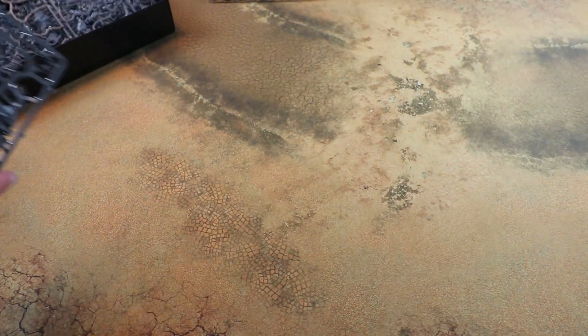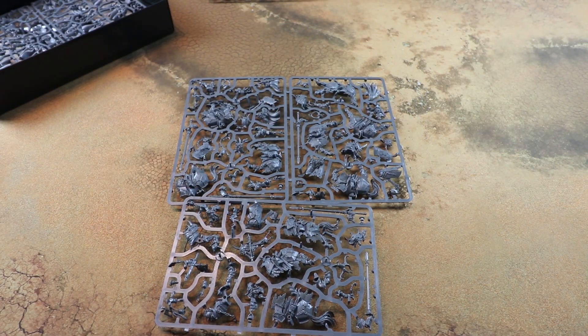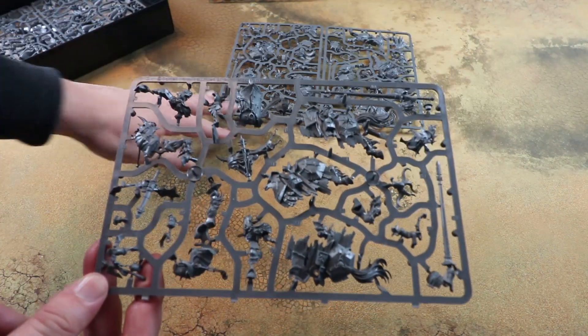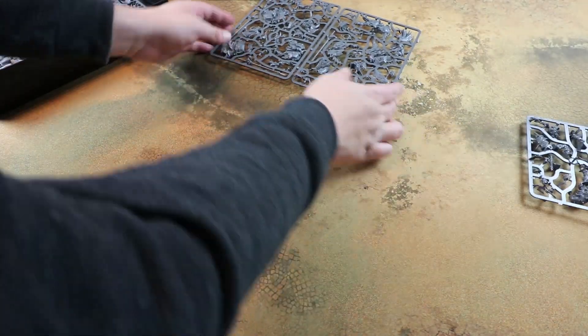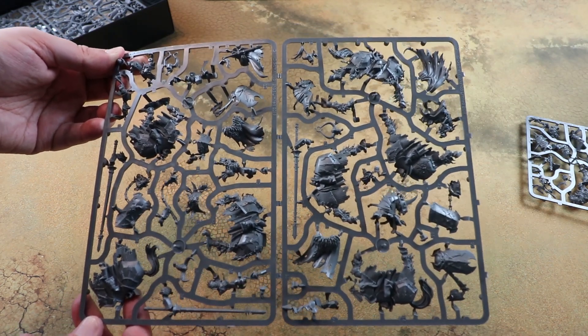Next up we have three sprues for the Chaos Knights. Interestingly, these are all on separate frames. I did think being an easy-build kit that all the sprues would be intermingled, but these are separate, so there is potential that these get released later down the line as individual kits - quite interesting, maybe worth keeping an eye on that. Yeah, these Chaos Knights are really really gorgeous models, so many cool details on them, the lances look ace. If you're gonna do a kind of Chaos Warrior and Knight heavy list, can't go too wrong picking up a couple of these boxes.